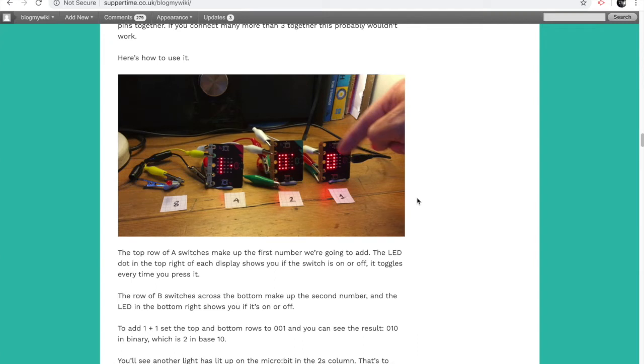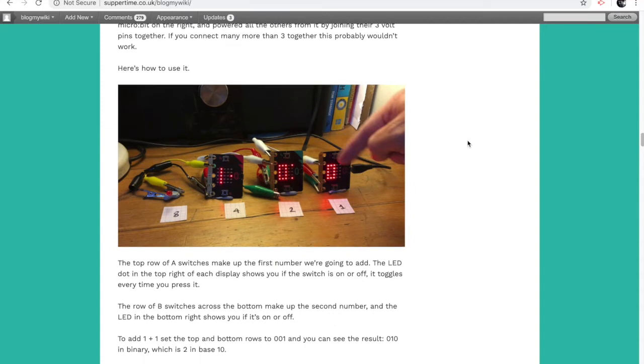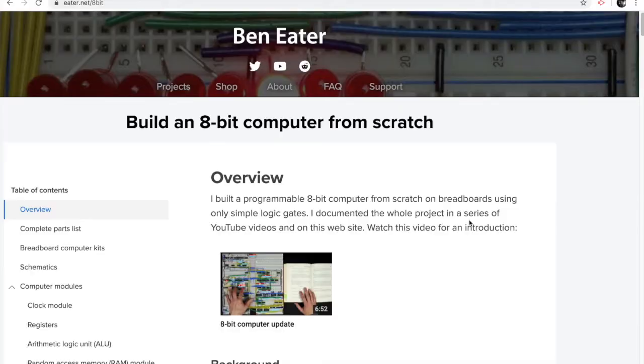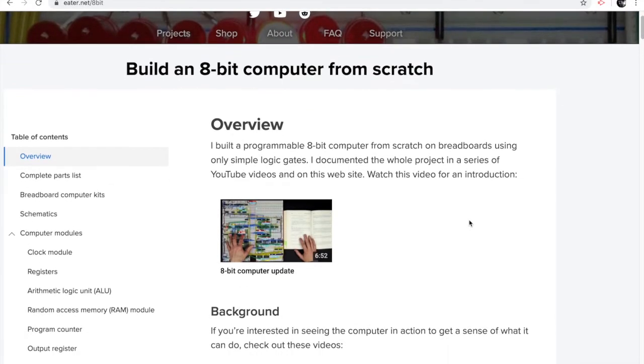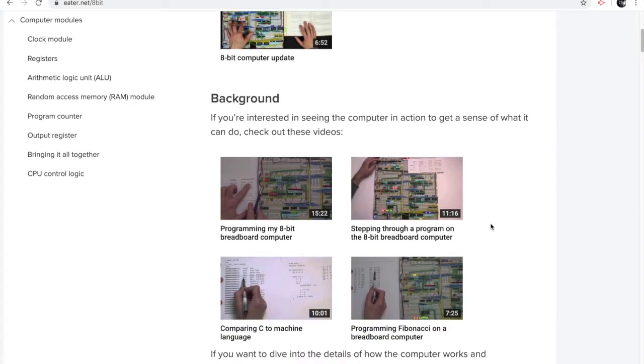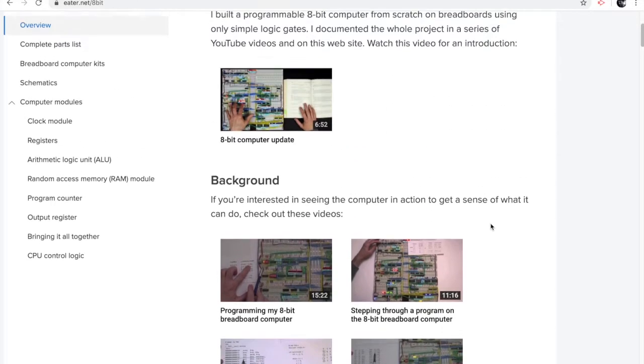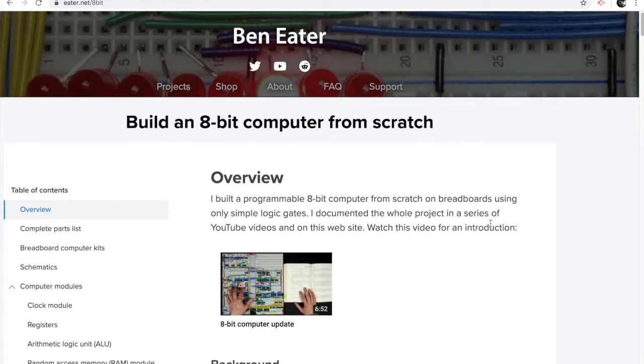Last week I used some micro:bits to make a binary adding machine, and I thought this week it might be interesting to make a whole CPU — a central processing unit — out of micro:bits. I was inspired by a project by Ben Eater, who made an 8-bit computer out of discrete components, using logic gates joined together to make a very simple computer. I thoroughly recommend it — have a look at his website eater.net/8bit — lots of fascinating videos about the fundamentals of how a CPU works.